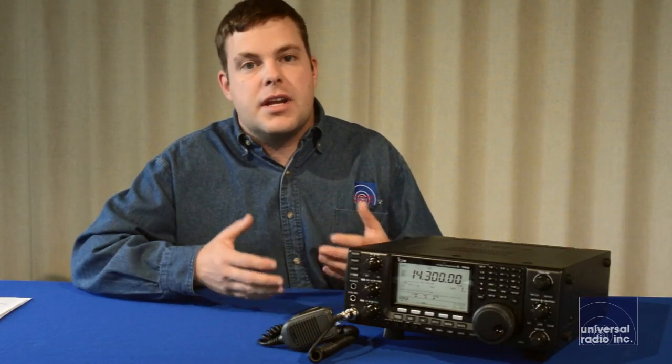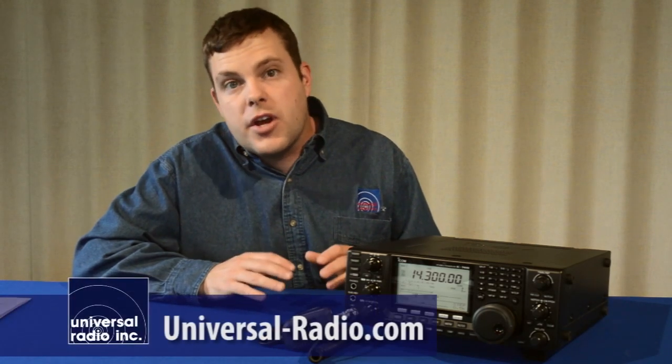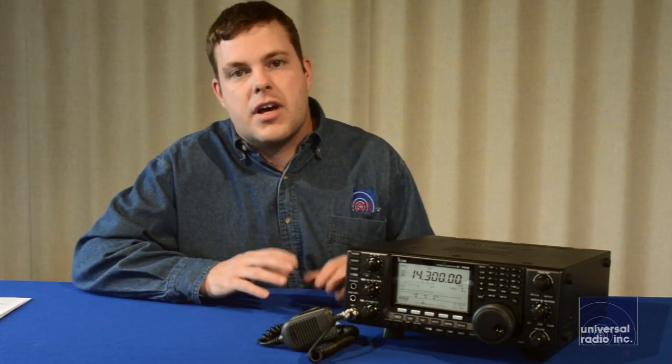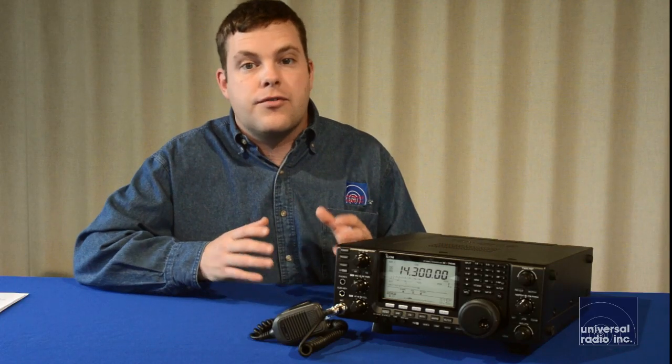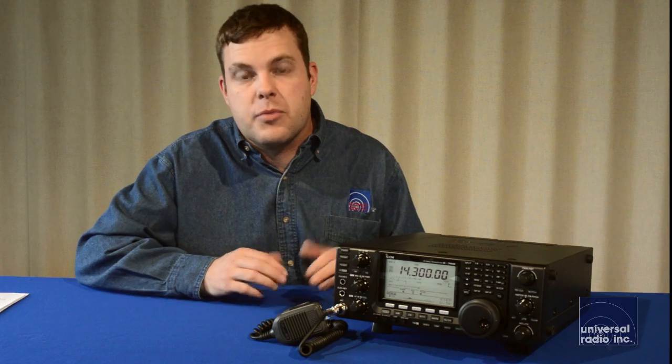For a lot more accessories and options, please look at our website at universal-radio.com — that'll have a full list of accessories for this ICOM 7410. This radio in this price range is going to be very hard to beat. There's only a select few radios out there that offer this level of performance for this amount of money, and I think it'd be a great addition for an experienced ham who's looking for a radio to offer the next level of performance.